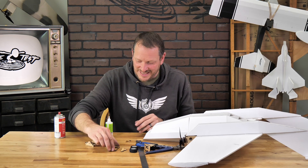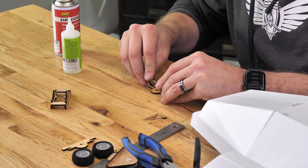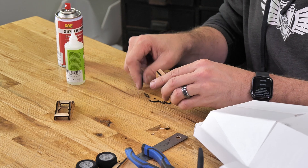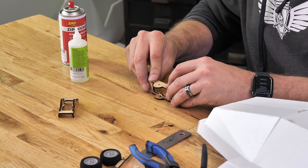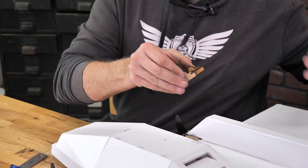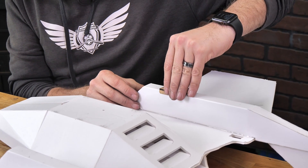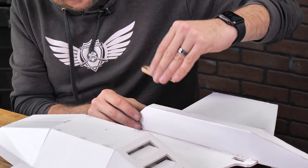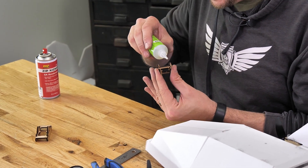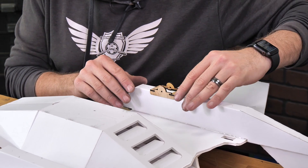Let's go ahead and do the exact same process now on the other side. Again, we're going to press this down into place. This area of wood is pretty thin in the middle, so I like to use the table as my friend. We can put a little bit of pinch pressure on here, line it right over top of the booms, and then I'll flow a bead of glue on both sides. Getting right back on there, we'll just do a quick test fit — and that's wonderful.